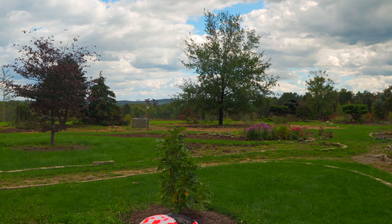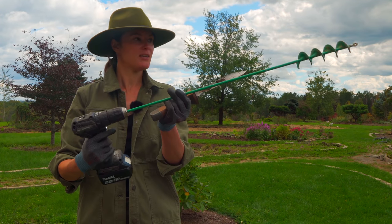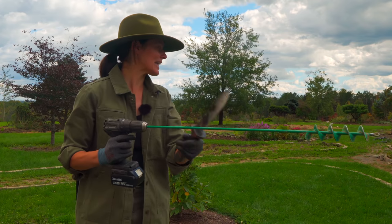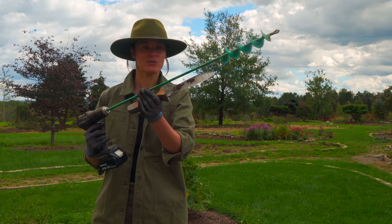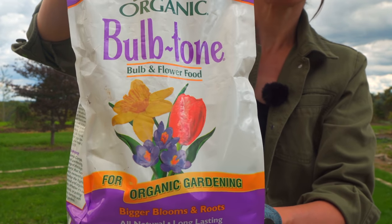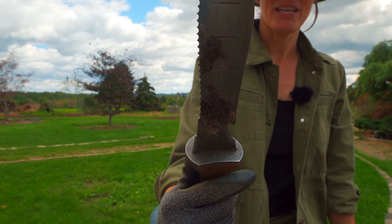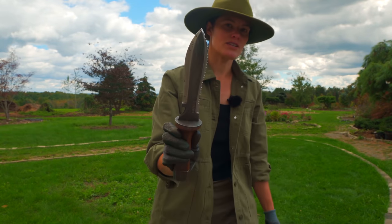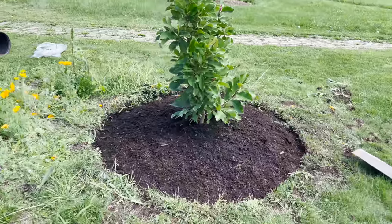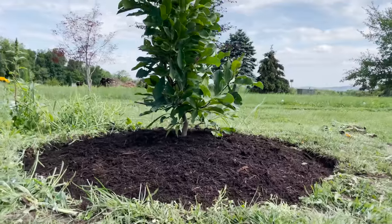As for tools: I have a bulb auger - this looks pretty serious but it attaches to a Makita drill. If the earth is really hard to manage, I'll use this to drill into the earth. I'll add a little Espoma Organic Bulb-tone to help the bulbs - it's a nice fertilizer for them. If I don't need the auger, I'll use my hori-hori knife, which is great for removing weeds but I also like to use it to plant bulbs, particularly around the magnolia where Sonder has done the beautiful tree circle.